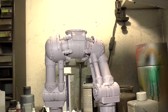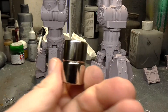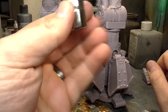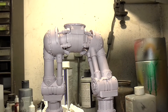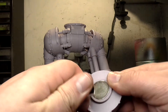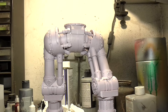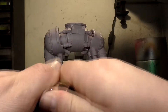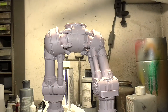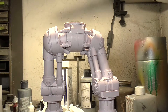I experimented with some larger neodymiums - I ordered them thinking they'd work, but they're just so strong I can barely get them apart. They ended up pinching my skin when they snapped together. There was no way they'd fit in the hip section - far too thick. Those magnets are so strong I can't get them apart, so they're probably going to live stuck to my light permanently.